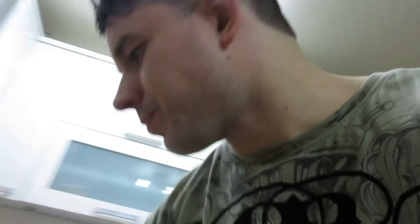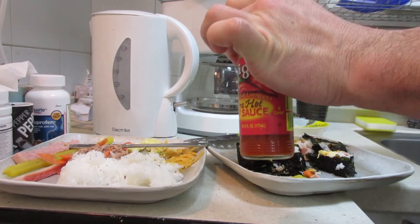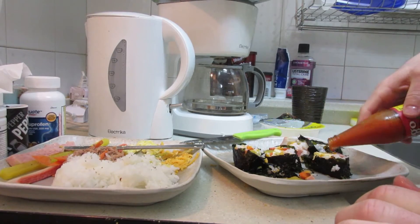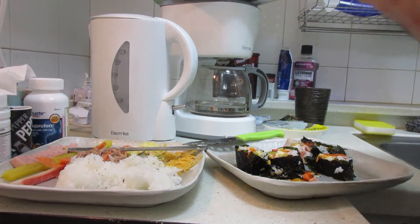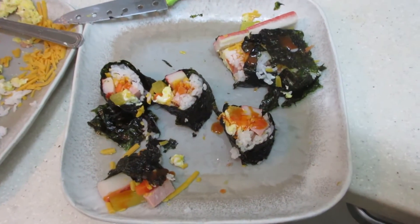I don't have any spicy kimchi, so I'm going to put something from America on there, just because Koreans like spicy stuff. This is Louisiana hot sauce — the only hot sauce I can afford in this country, because everything is ridiculously expensive and a rip off. Here's some crushed chili peppers — stuff you want to put on a pizza or spaghetti — you're going to pay $11 just for a can. It's ridiculous. Now here's my kimchi.